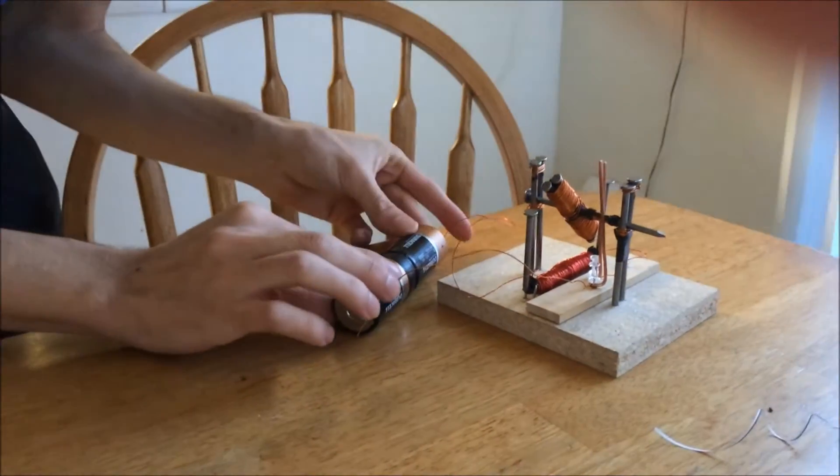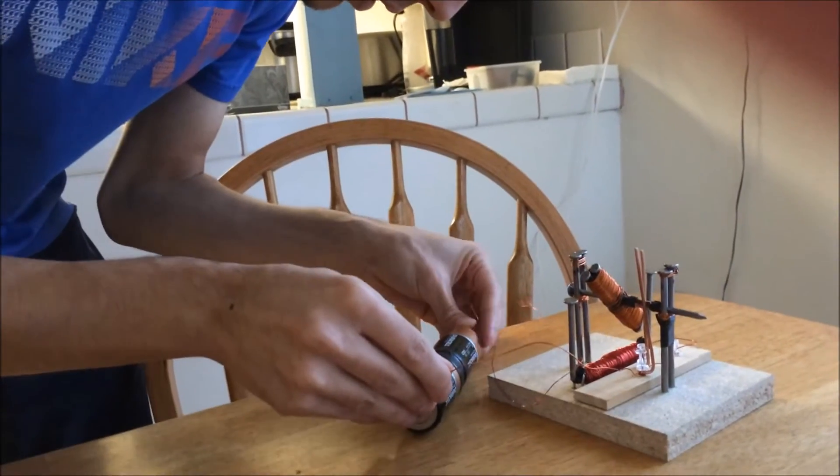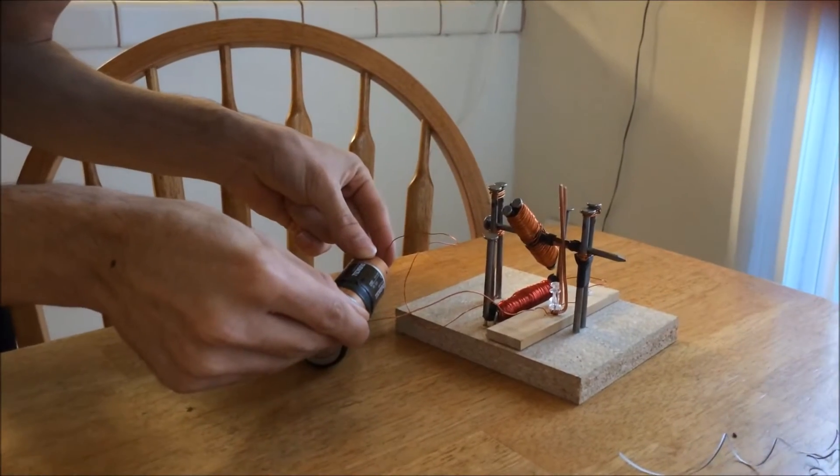This is Jacob's motor working at 3 volts, hopefully, if I can put these together right. It was working, it was working.